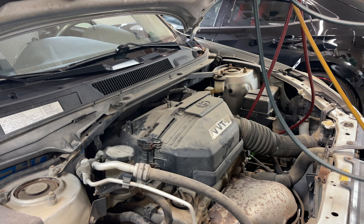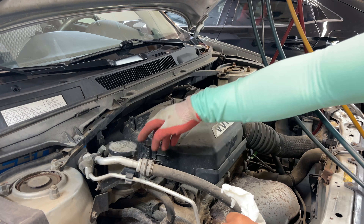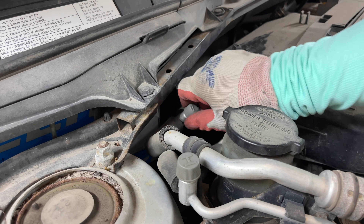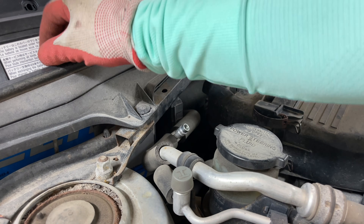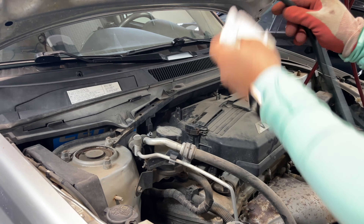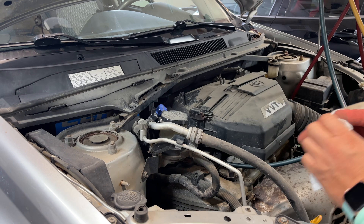Before we inject the dye into our air conditioning system, we need to locate the service valve on our vehicle. You can usually find them under these service caps that say H and L, which stands for high side and low side. Since we're just injecting a tiny bit of refrigerant to get the compressor running again, we're going to put it through the low side. Before we attach our couplers, we just want to make sure the fitting is clean on the suction end, then take our quick connect and click that on — but not turn that knob to open the valve just yet.